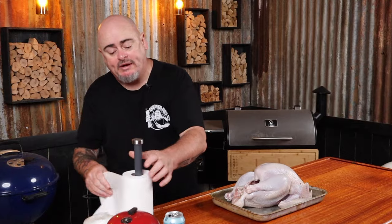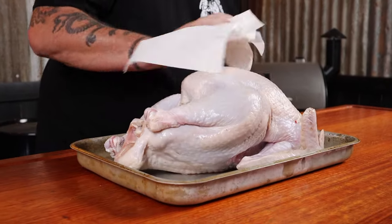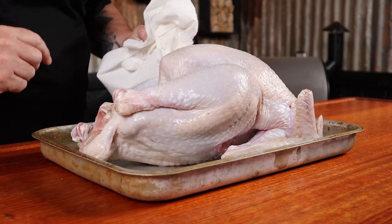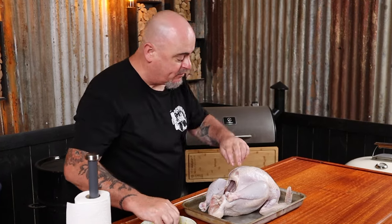The bird has been brining overnight, so we've taken it out of the brine. All we need to do now is grab some paper towel and pat the skin dry, and also make sure there are no herbs left in the cavity.